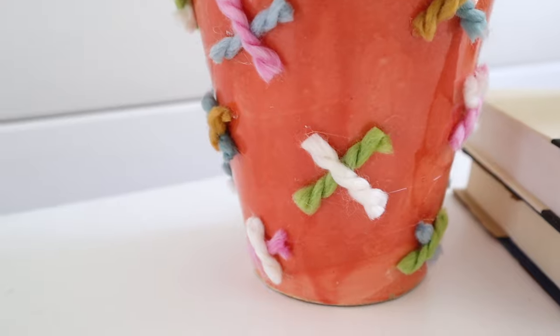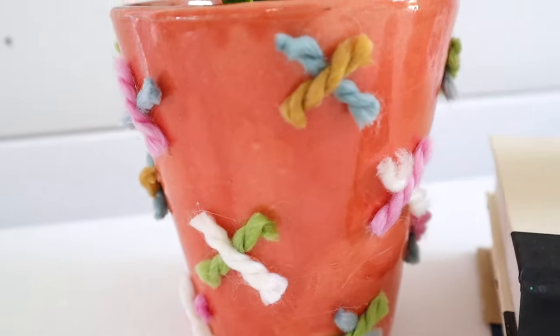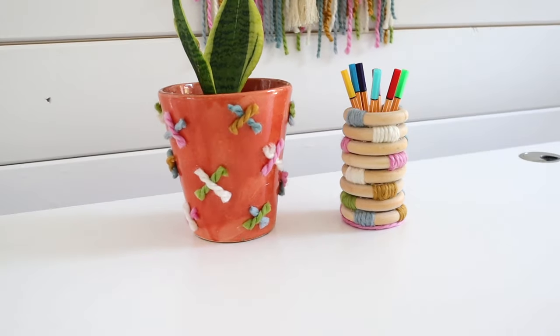Look how cute this turned out — it looks so good! I just put a little plant in there and it is ready.